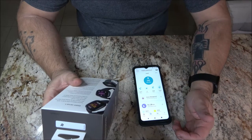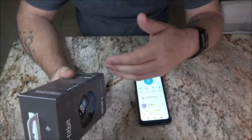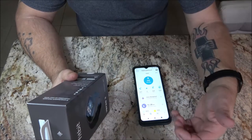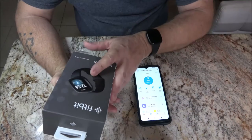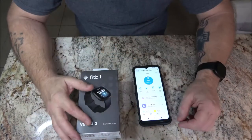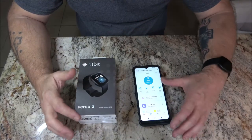It'll keep track of how many steps you take, how many flights of stairs you did. What it does not have — and I think some of the other models do — is it doesn't give me my skin temperature, which I would like.